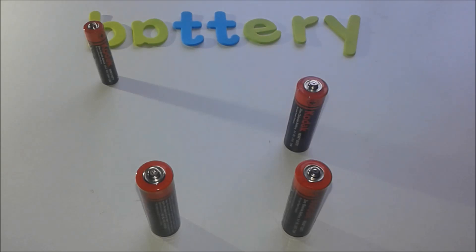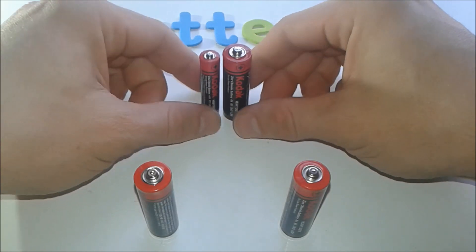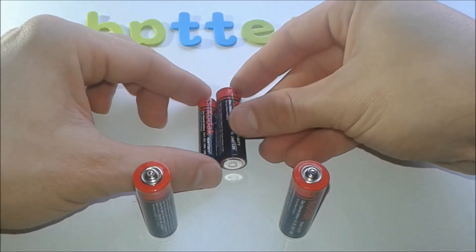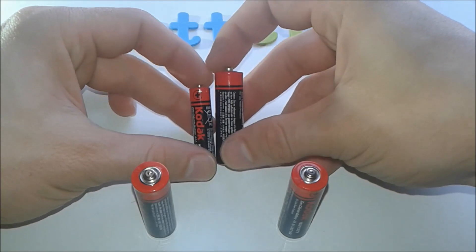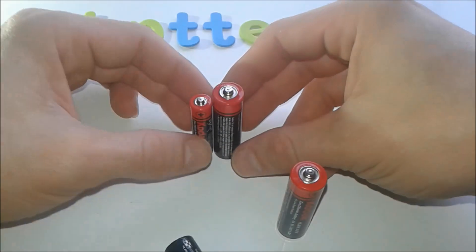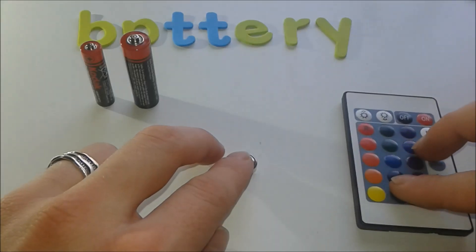Next are AA batteries. You can see the comparison: the AAA is thinner and the AA is a bit bulkier. Both are used in remote controls, smoke detectors, small to medium-power applications, torches, phones, and so on. Next is the button cell, used in remote controls, small watches, thermometers, and so on.